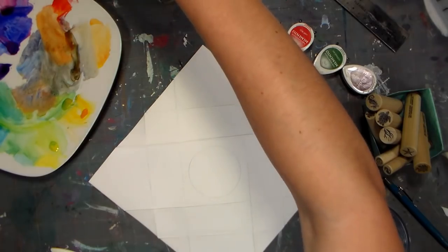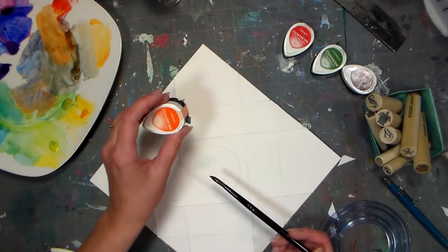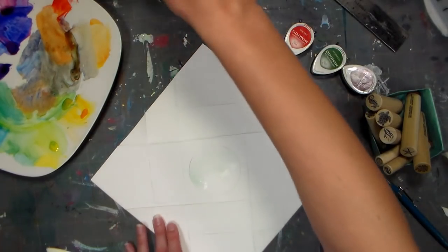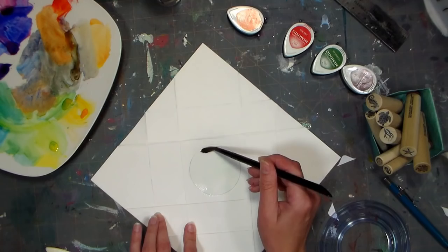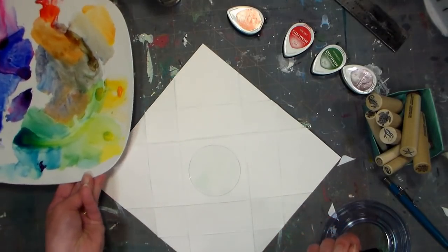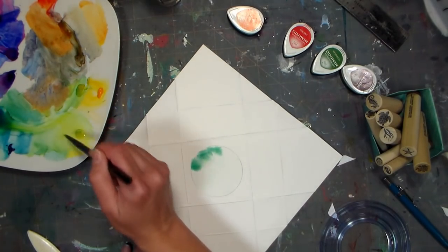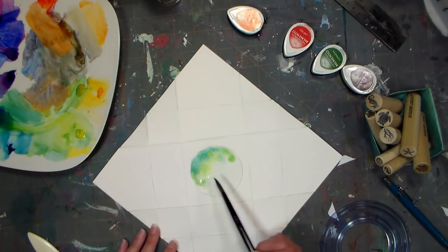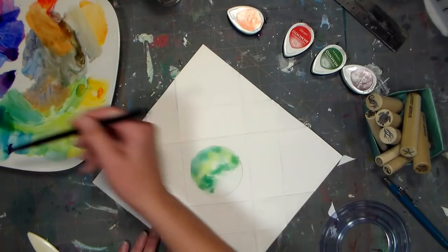I'm just gonna use a watercolor brush. If you don't have watercolors, you can take your ink pads, press them onto an acrylic block or piece of plastic, and use that as ink — that's totally fine. I'll put a full supply list in the video description so you can see all the products and stamp sets I'm using. I'm wetting the center here and then picking up some different shades of watercolor. I squirted out some watercolor on a dollar store dish — it's kind of square, so I have a lot of mixing room.